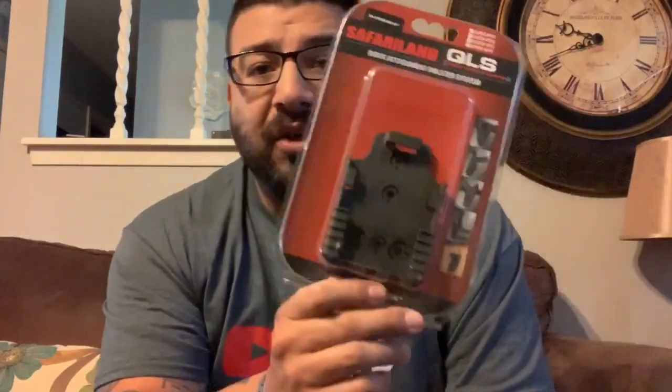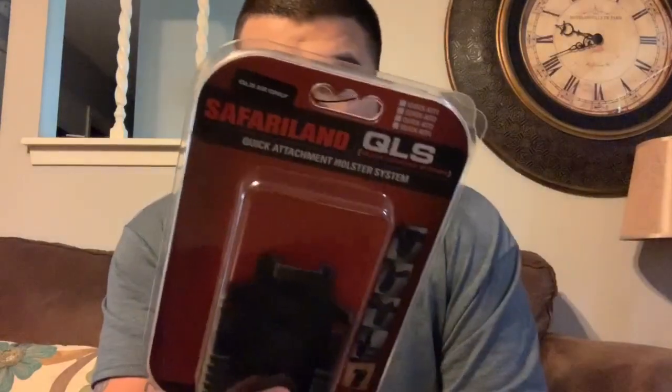Hey, what's going on guys, welcome back to Tactical Talks. First off, I want to apologize — I didn't put a video out yesterday, which is normally when I post on Fridays. I had a lot going on with the holidays and work, and a small $10 part I was waiting for didn't arrive in time. Anyway, this is going to be a short video about a quick solution I found. For those who don't know, I run a Safariland holster on my duty belt with what's called the QLS — a quick-release system. This video isn't sponsored by them; it's just something I use and like.